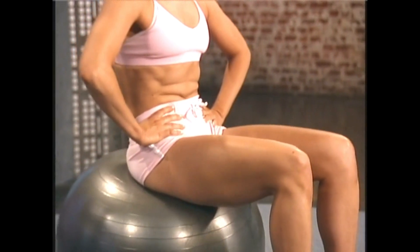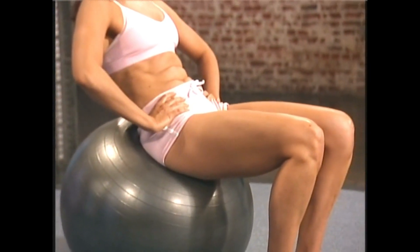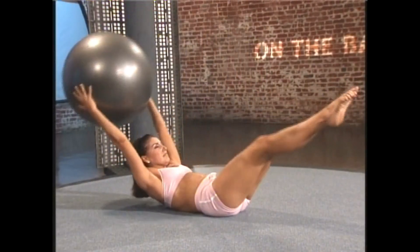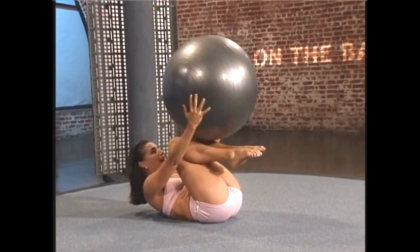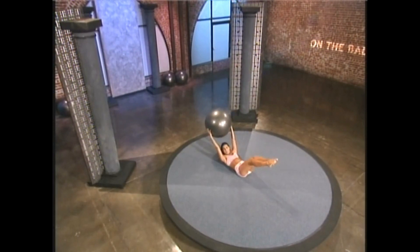Sitting very tall on your ball, let's start the first exercise. Hands on your hips, breathe in through the nose and exhale, go back into a tilt — that means roll the ball just slightly forward. Breathe in and exhale. It's extremely important to keep the abs pulled in so that your back is safe. Last two and rest.